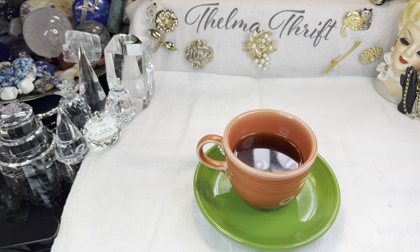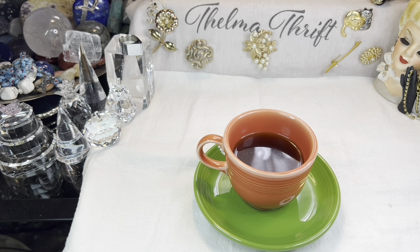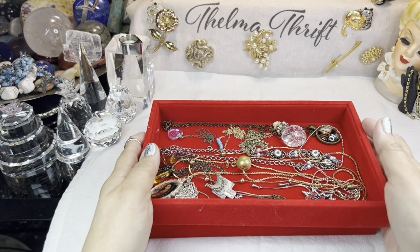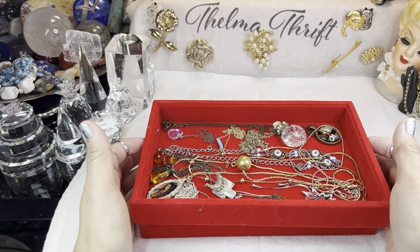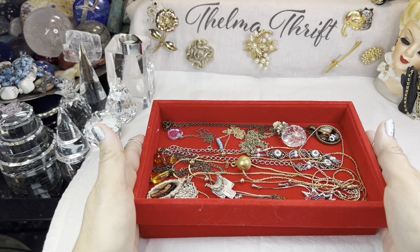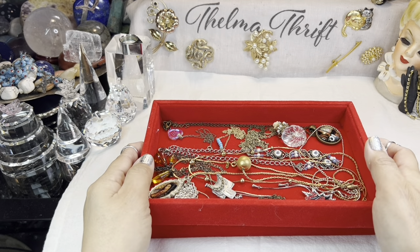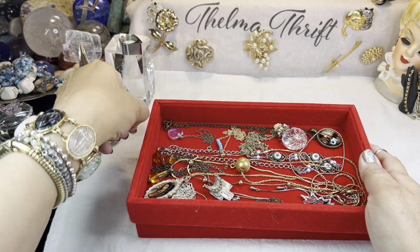Hi everyone, thanks so much for coming in for a video today. We're going to revisit some jewelry. I have several places where I keep jewelry, so today we're going to look at a jewelry hoard. I was just doing my hot cup of black coffee here. These are pieces that were on a rack that I took out — an expandable coat rack I had them hanging on — and I hadn't looked at them in probably two years. There's some amber in here I hadn't even realized was there.